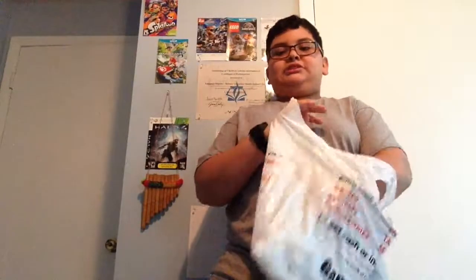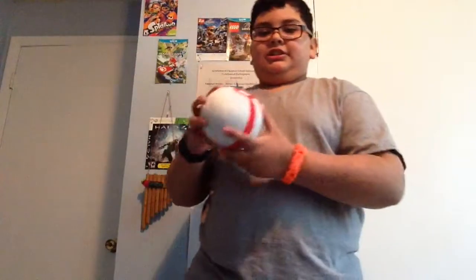So earlier today I went to GameStop and I picked some stuff up. There's two things in this bag, so we're just going to do it one at a time and we'll unbox them, if they aren't in the box.